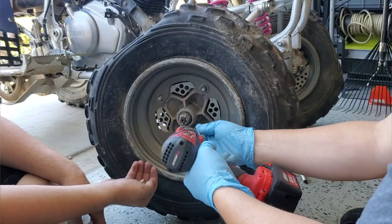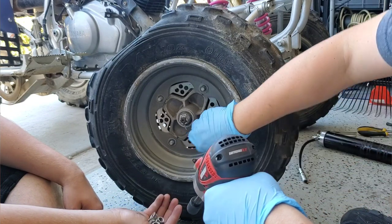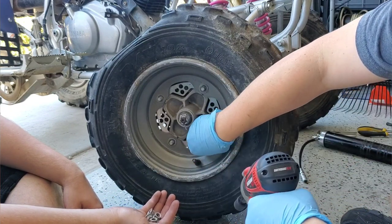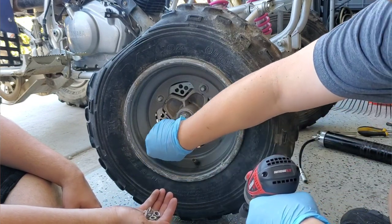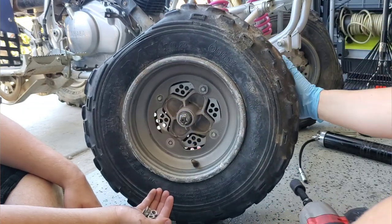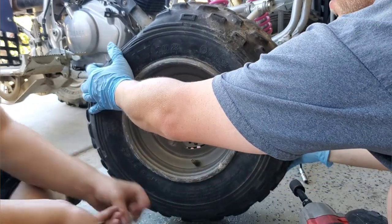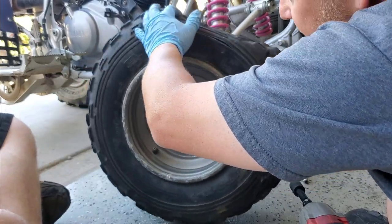These tires are old, flat, and have been sitting on this quad for a decade, so they'll get replaced well before we ride it. We're just doing the maintenance as outlined earlier today. We get the washers off — we already did the other side, so it's pretty straightforward.